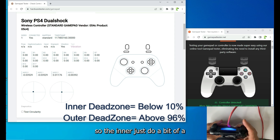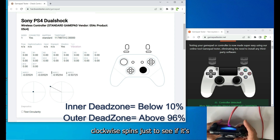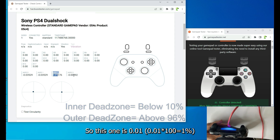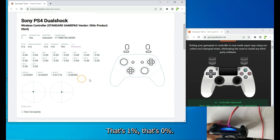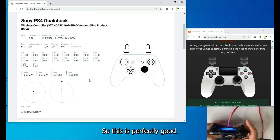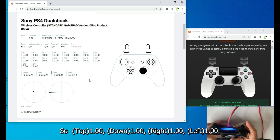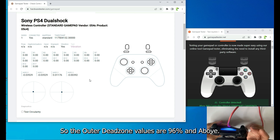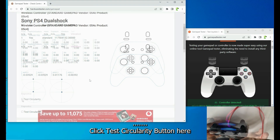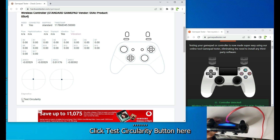For the right joystick, do a clockwise and anti-clockwise spin to check. The inner dead zone reads 0.01 (1%) and 0% — both below 10%, so perfectly good. The outer dead zone values are all 1.0 — 96% and above — so the right stick is 100% okay.